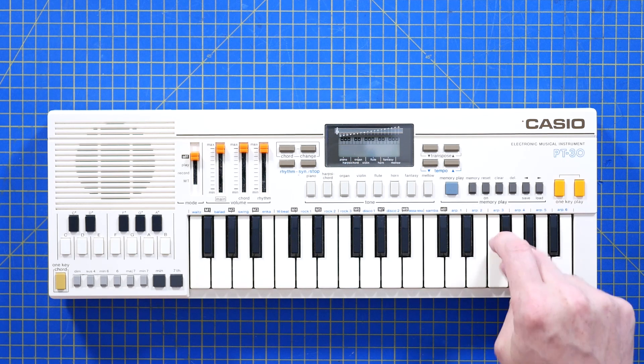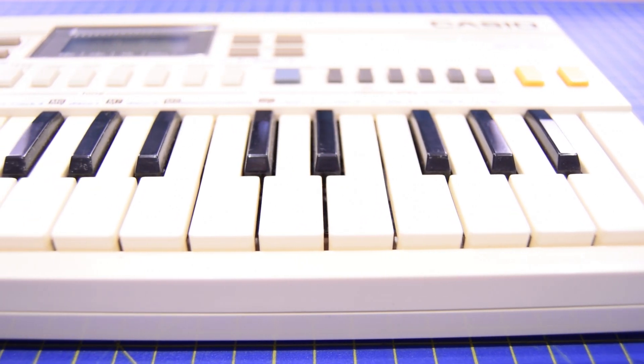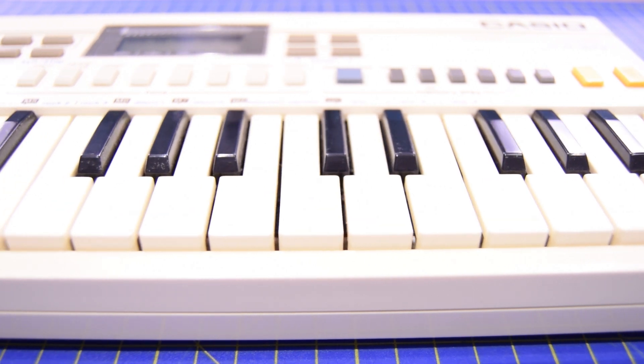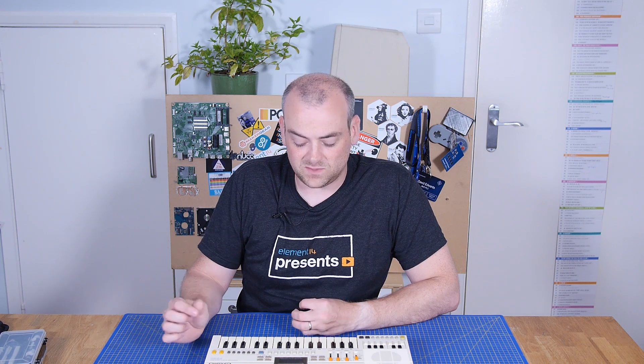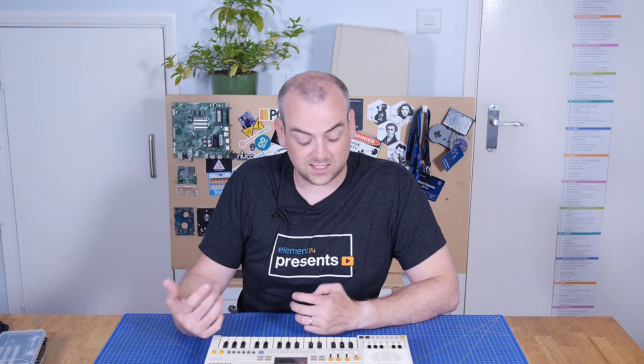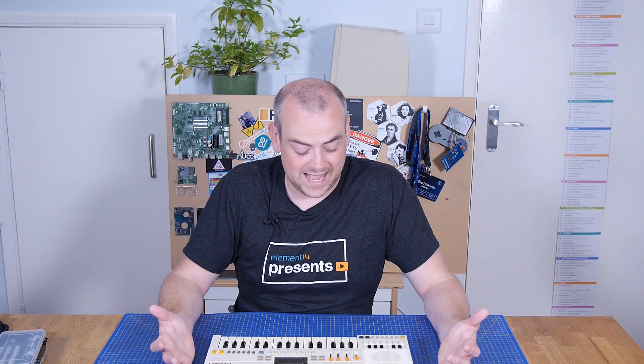I'm also interested to know how the keyboard works. Is this matrixed, which means there are going to be keys which are exclusive and can't play together? Or is it going to have enough IO that all of these can be played at once? What is going to be generating the sound waves — is it going to be a synthesizer type chip, or something with pre-recorded samples? I don't know. And I'm somebody that has no rhythm and is totally tone deaf. So let's get inside and find out.